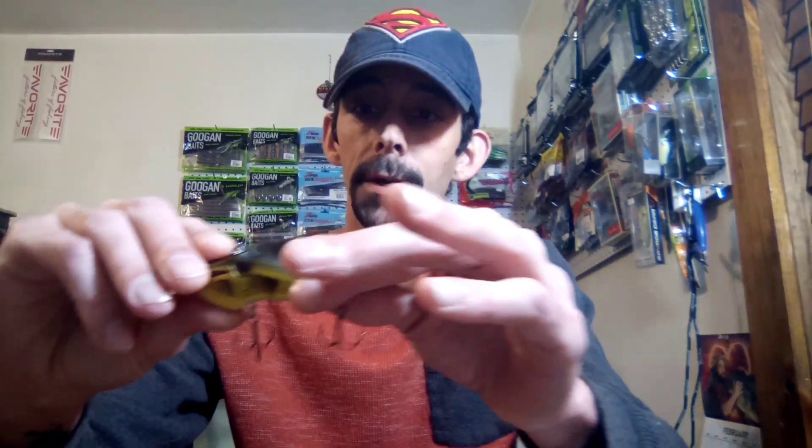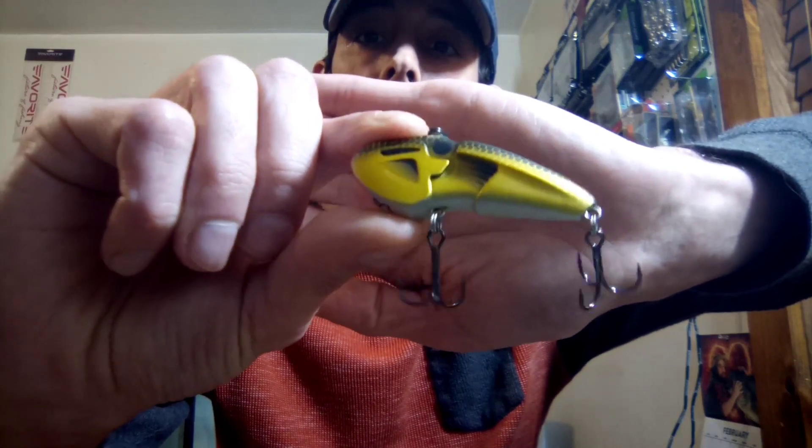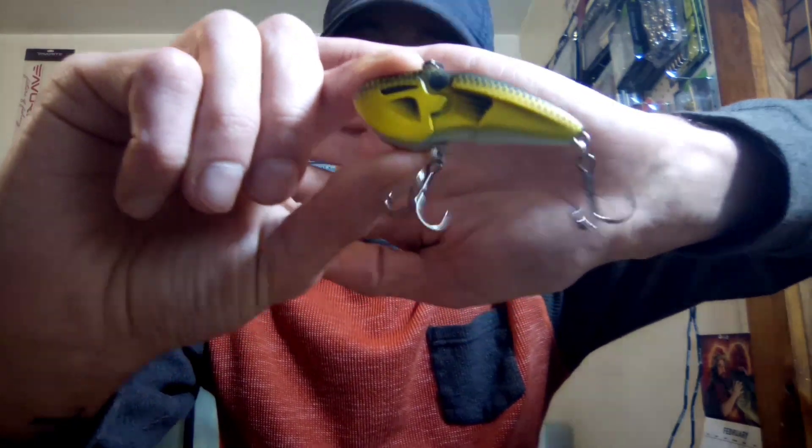I've already seen quite a few fish caught on them, so it's kind of crazy how well they work. I can't wait to get out and fish them myself. The bait fish has a much shinier coat compared to the crawfish. Anyways, let me show y'all the difference in the rattles — they both have two different rattles. That crawl one is much louder compared to the bait fish.